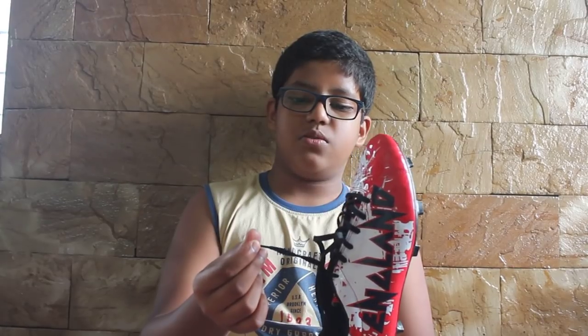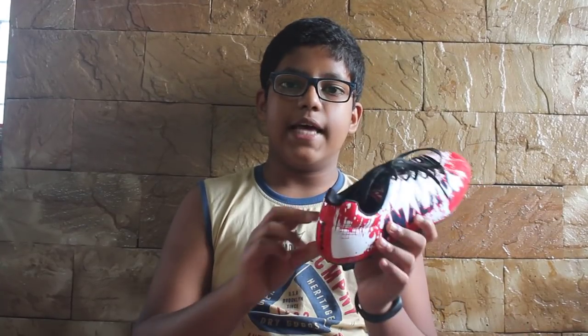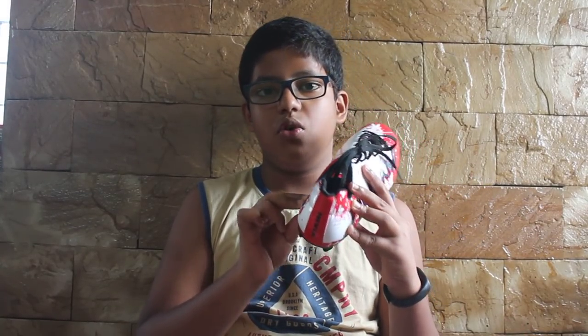It also has new laces which do not wear off easily, unlike my older Nivia studs where the laces used to break very frequently. One more thing I would like to appreciate is that it has a fat sole which gives superior comfort.